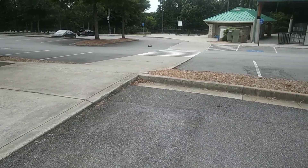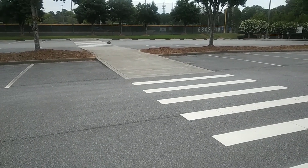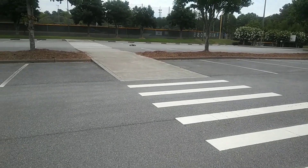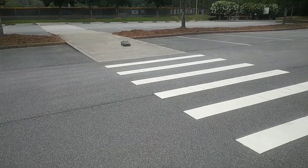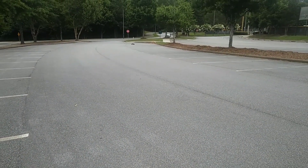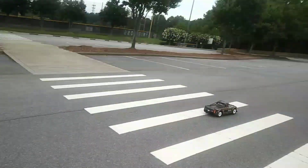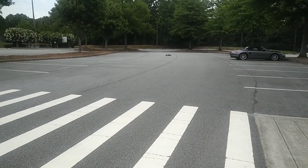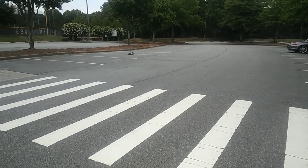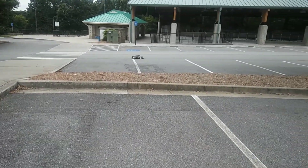All right, see if we can get that up close for you guys, a little bit closer. See how it's landing those jumps. It definitely is handling a lot different without the spoiler and wing on there.